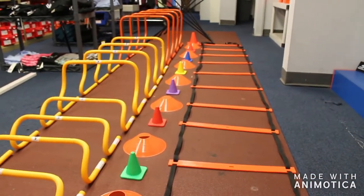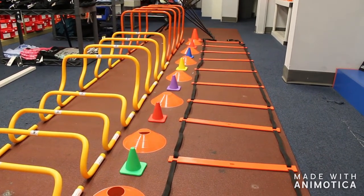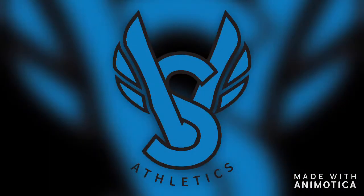Visit vsathletics.com or call us at 800-676-7463 for all your training equipment needs.